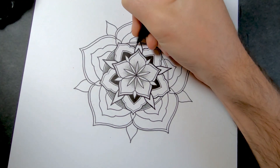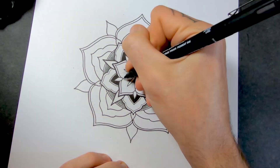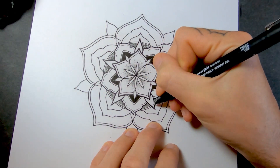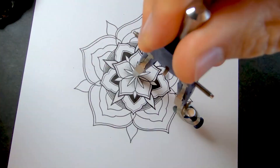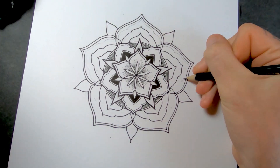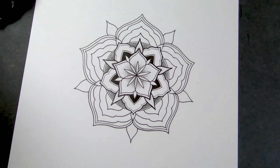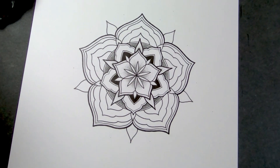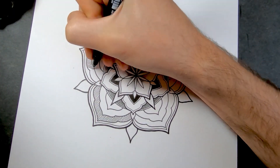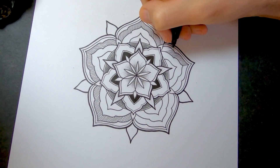I actually wanted to do a mandala every day because of Carl Jung. He was saying that drawing a mandala is like a window to the psyche, and by getting people to draw mandalas they could tell how a person was feeling, what kind of situations they were in. So it would be interesting to draw a mandala every day and just see how much they change. I wouldn't be able to do them very detailed — they'd have to be really simple mandalas because there's other stuff I want to be working on.